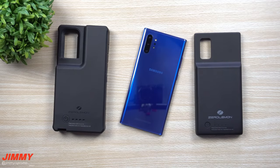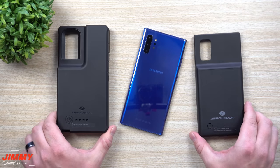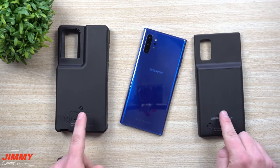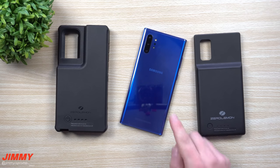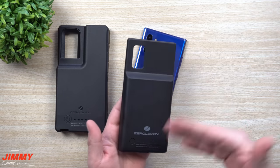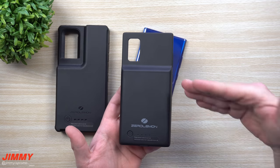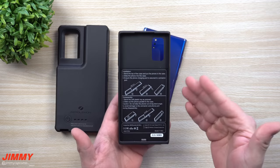Hey everybody, welcome back to Jimmy's Promo. Today we'll be talking about and reviewing the two different sizes of battery cases you can get from Zero Lemon for your Galaxy Note 10 Plus. I'll be placing both links below the video in the description, but again it's for the Plus version, not the regular Galaxy Note 10. The reason I love Zero Lemon and use their products is because of the battery capacity, price, quality, and durability.